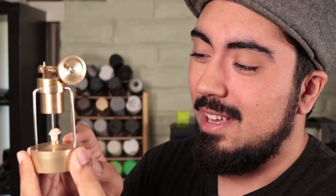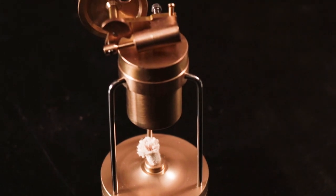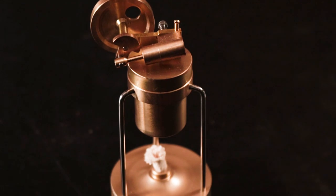If we want to power something with Steam, we need a source of Steam power, which is why I picked up this — a super teeny tiny steam engine kit, something you can buy online for cheap. It's got a super teeny tiny lamp, boiler, piston, crankshaft, and flywheel. It's adorable, and this is going to be our source of power.